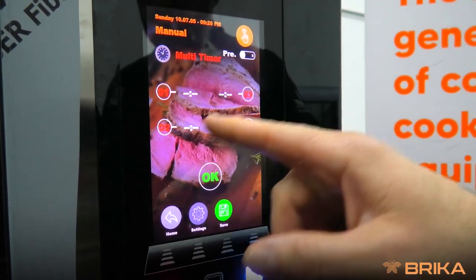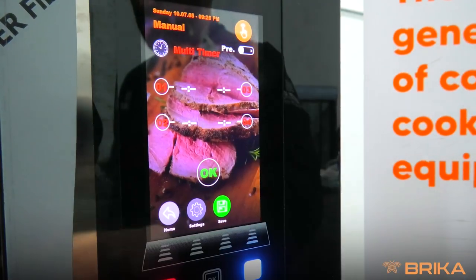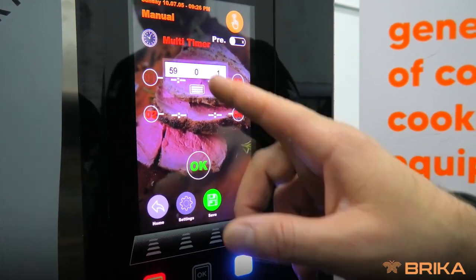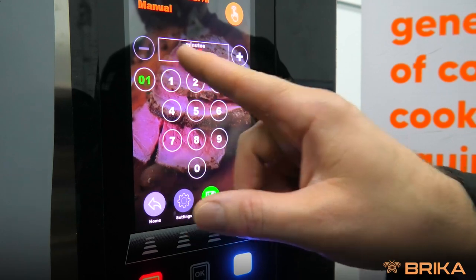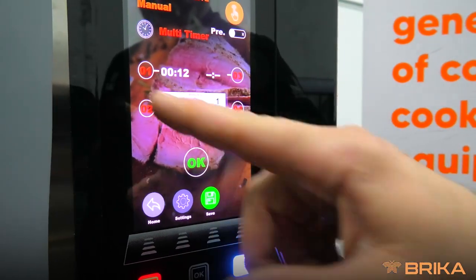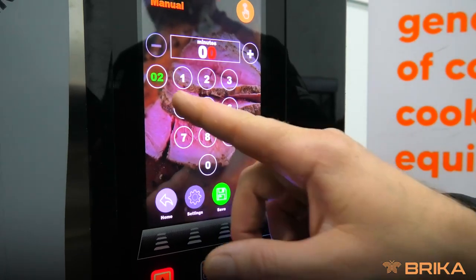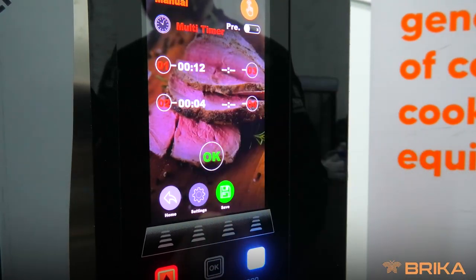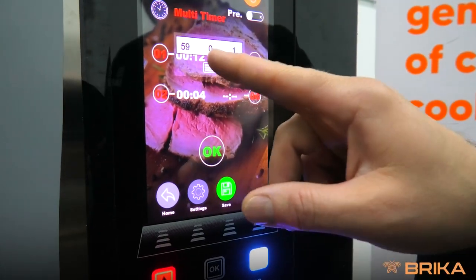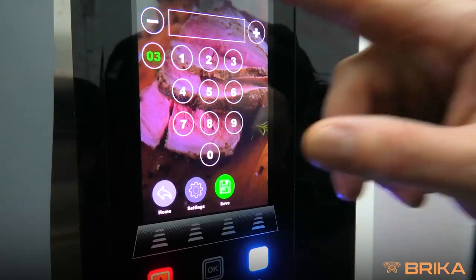It'll ask you for one — how many trays? We're going to use three trays today. First tray we're going to do carrots, timer for 12 minutes. The second tray we're going to do broccoli for four minutes, and in the third tray we're going to do cauliflower for five minutes.